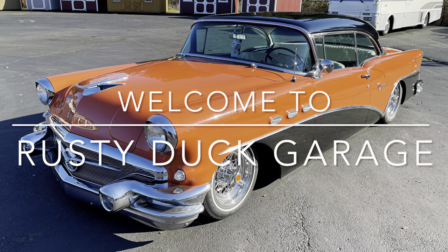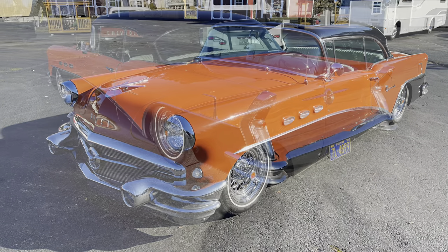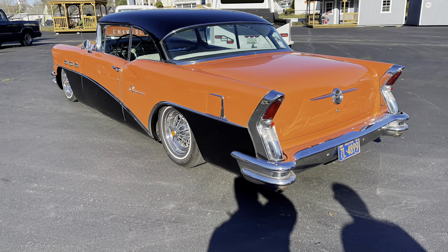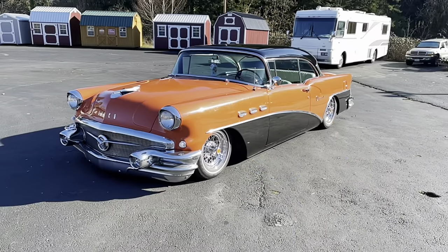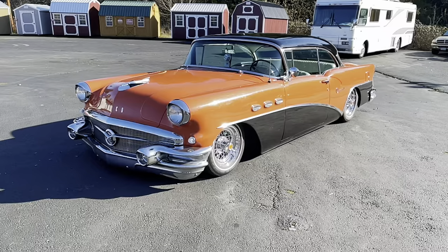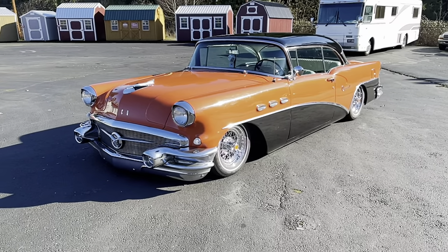Welcome to Rusty Duck Garage. We hope you enjoy today's video. We have a local classic car here owned by a gentleman from Newburgh, Oregon. Good morning guys, welcome to Rusty Duck Garage. This morning we got a beautiful 1956 Buick Special two-door hardtop.